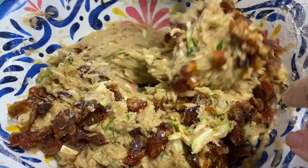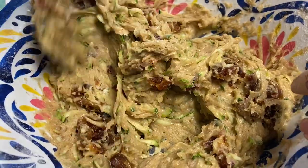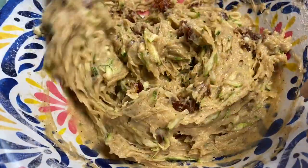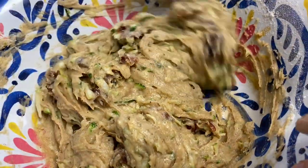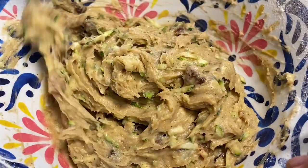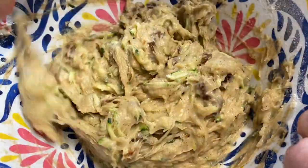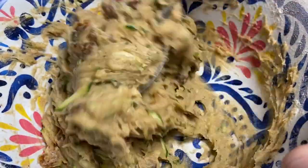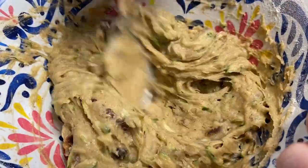Then it gets chocolate chips as well. I guess if it's a little stiff I could add some more zucchini. I don't think it's getting soft enough though.